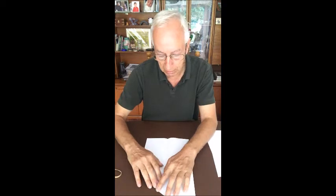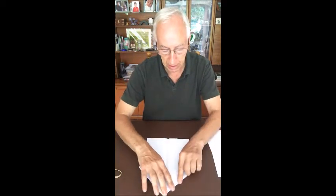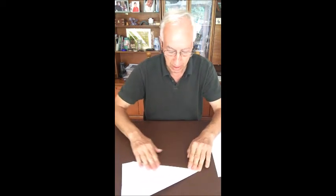Start by folding the paper lengthways — classic paper airplane making. Fold into the center to form the point of the plane, and then fold again. It's classic paper airplane making, nothing like rocket science. Just keep folding — it takes about three or four folds to get it to the right size.